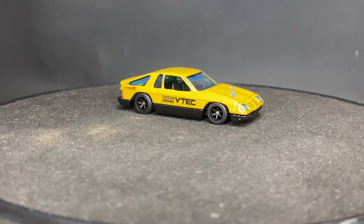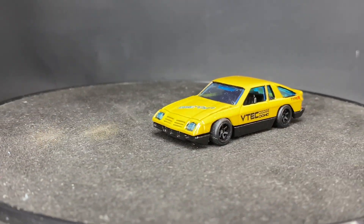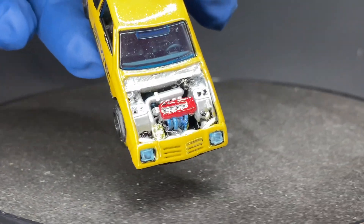Why? I forgot the Type R too. Why is it a VTEC Dodge Dock Type R? It's got a Prelude engine — VTEC.